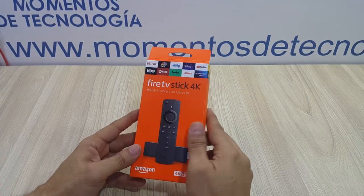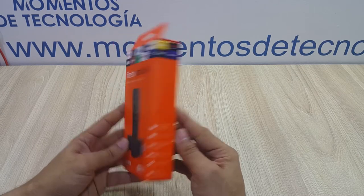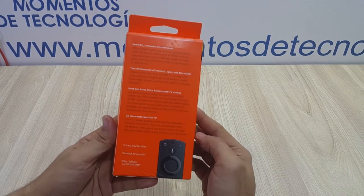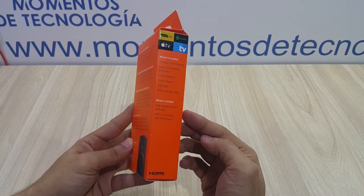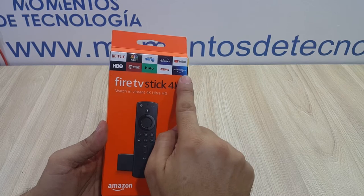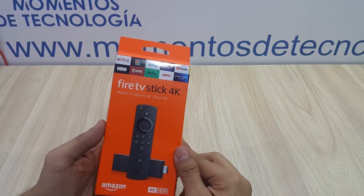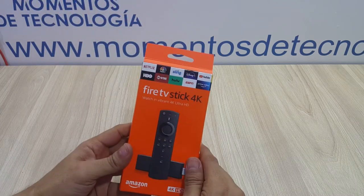Hello and welcome to Technology Moments. In today's video we're going to be showcasing the Amazon Fire TV Stick 4K, a product that we recently acquired and have been testing for a couple of weeks. In this video we're going to show you the initial setup, the unboxing first of course, what comes in the box, and then the setup on your TV, walking you through the process.